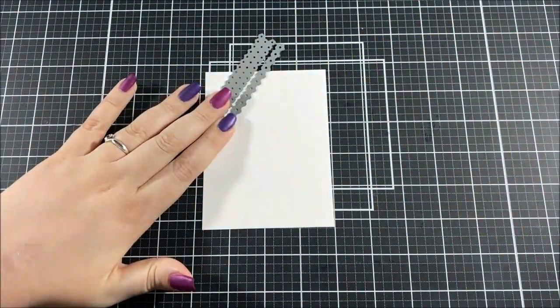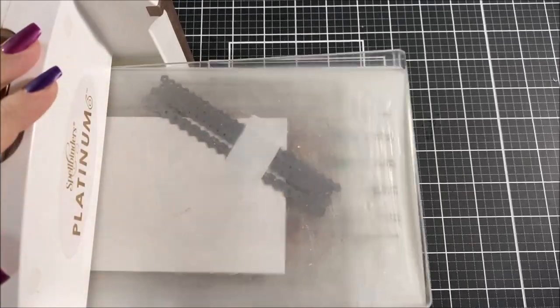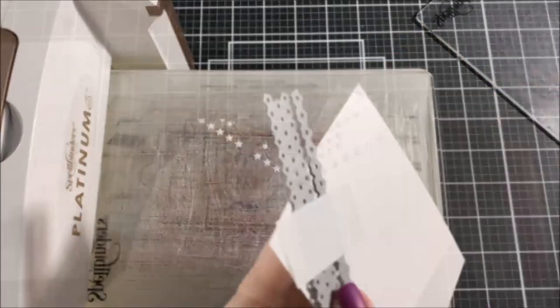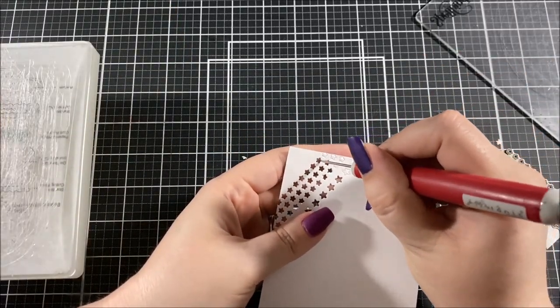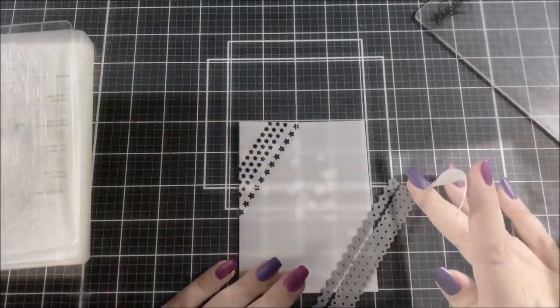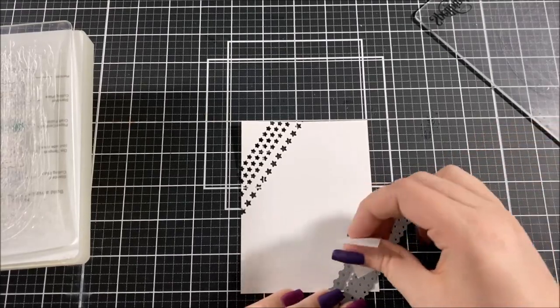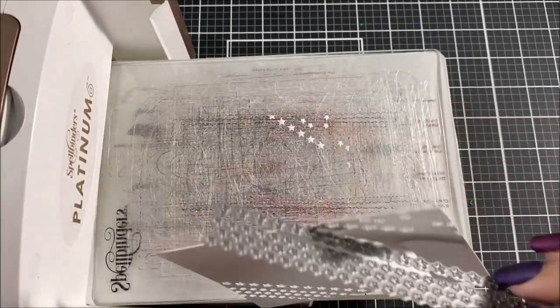First I grabbed a piece of white cardstock and I cut it down to 5 by 3 and 3 quarters inches. Next I took out the Star Pops die set. This die set has two different dies in it — one cuts out three rows of small stars and the other cuts out one row of large stars. I decided to keep these two dies together and used them on the upper left hand corner and the bottom right hand corner going at an angle.